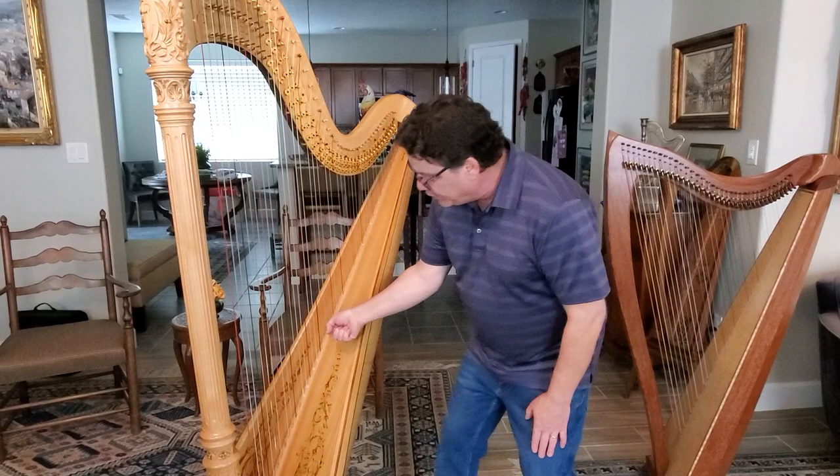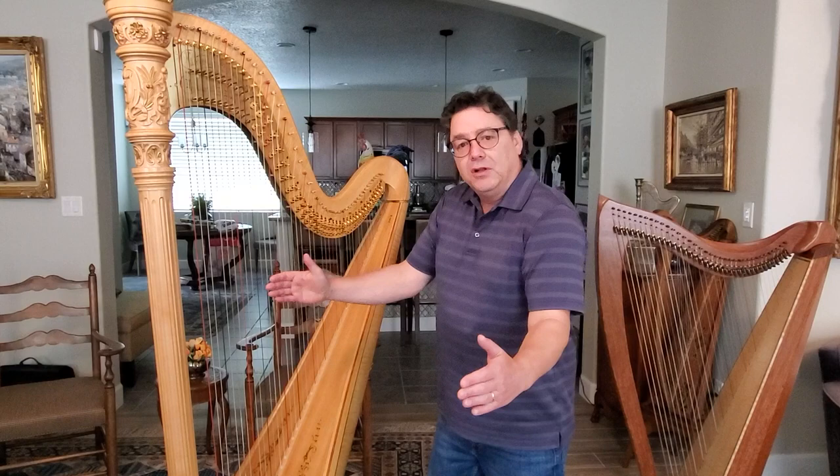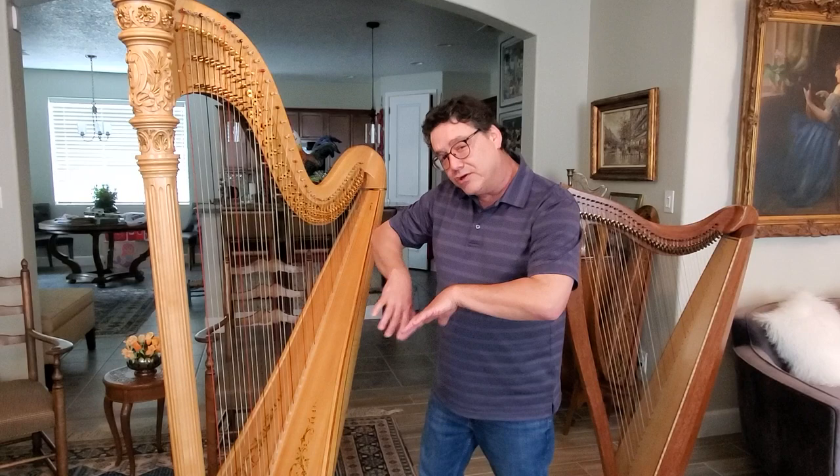When this comes up, what happens to the sides of the body? Well, as the soundboard comes up, the sides of the body actually want to pull in. It's not stretching — there's pressure on there. So the sides of the body want to pull in. But the harp makers know that's not a really good thing, so they build substructures inside. They build it structurally to hold that body shape and to hold it over time.